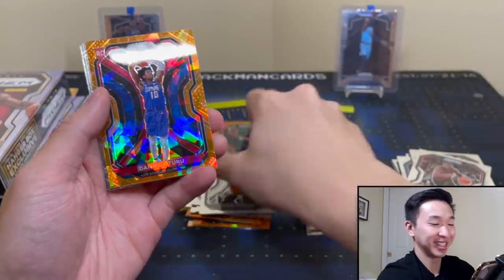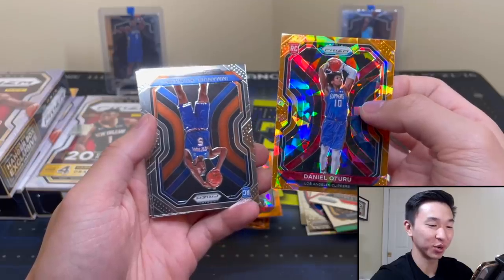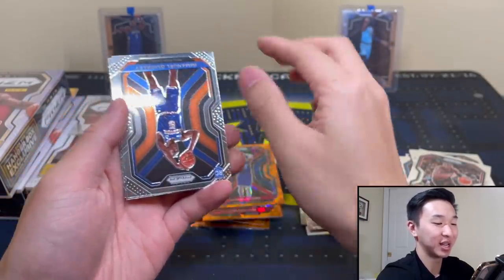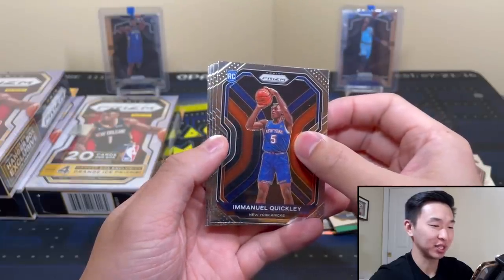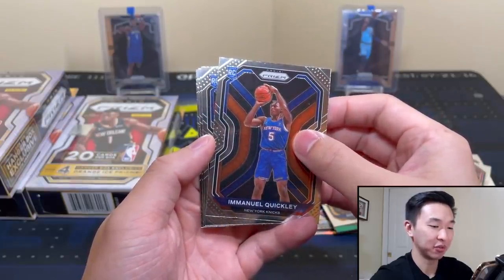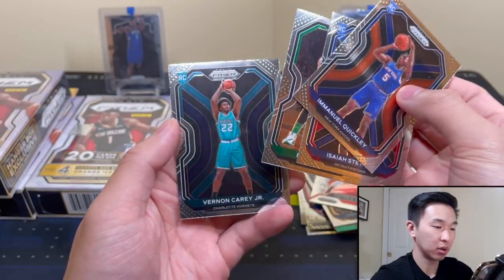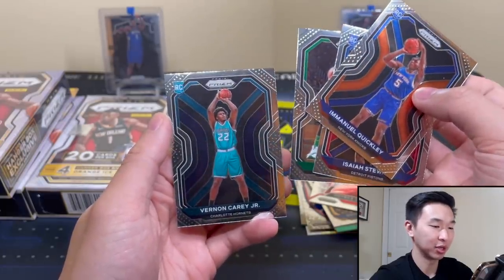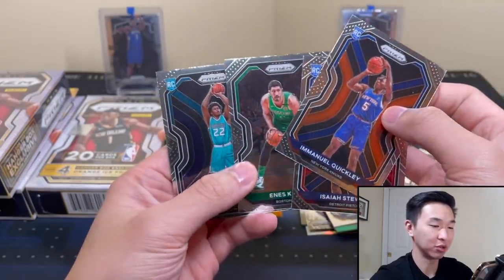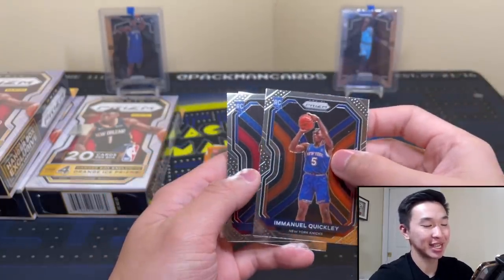A Xavier Tillman. Okay, we got a rookie! It is a Xavier Tillman. It's not the best one to get, but I'm just grateful to see a rookie because I was doubting myself quickly. It's a good one to get. So it looks like there are just base cards chilling in the back — Caleb Martin, Vernon Carey Jr. We got some Hornets, just not the Hornets we wanted.